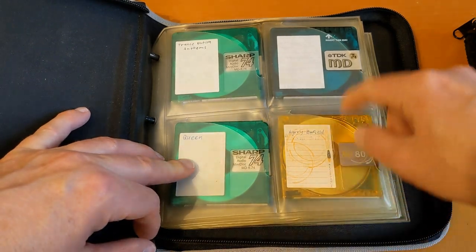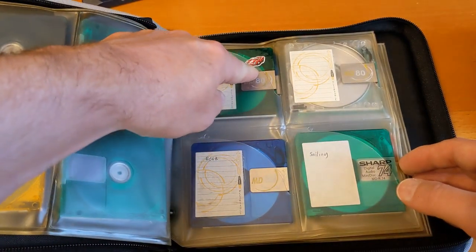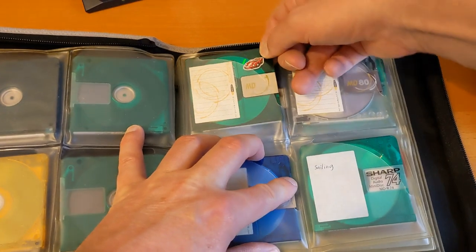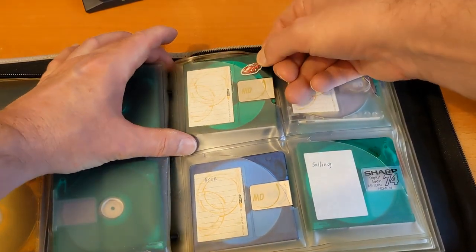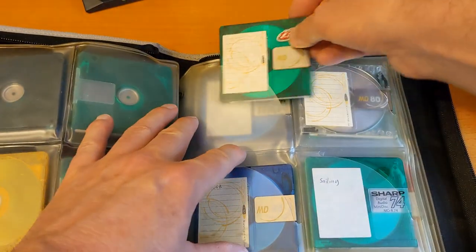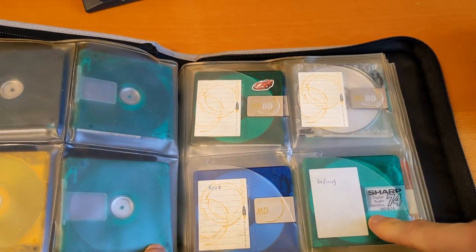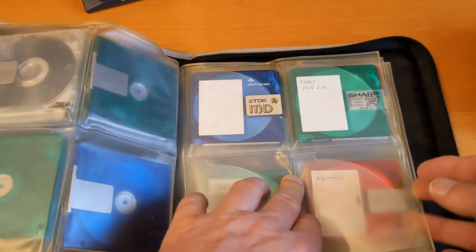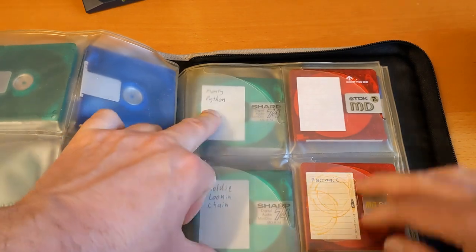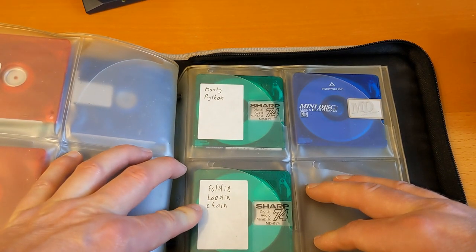We've got Transnation Anthems, Queen, Harry Enfield - not sure on that one. That's from a TDK minidisc. I'm such a noob, I don't even know how to get them out of the cases. So that's a high-space disc. Rock sailing - I don't know what sailing is. Classic chill out - that might be nice to listen to. I have no idea what this is. Monty Python. Electronic. Goldy Loon Chain - never heard of it.